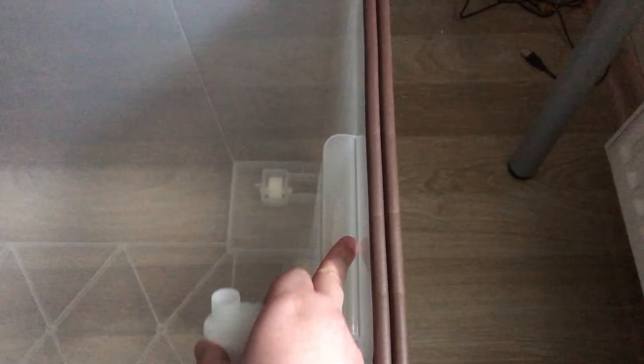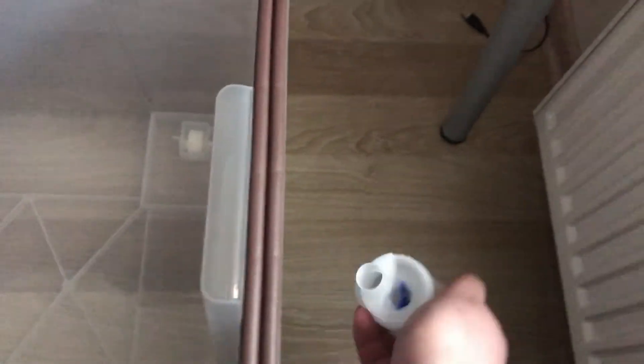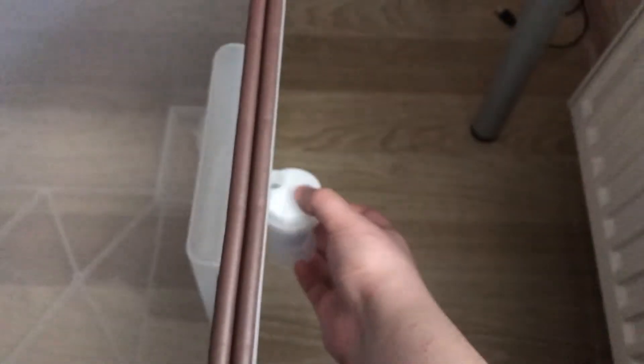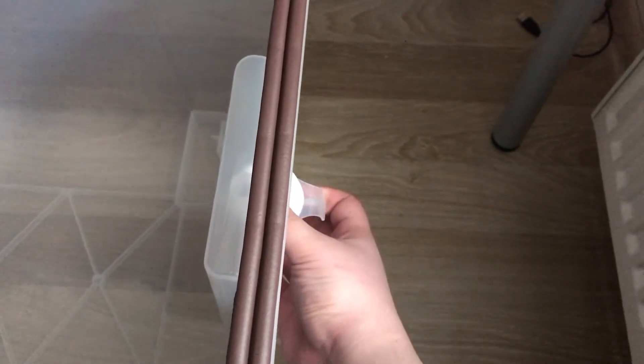Okay, slight change of plan. I have noticed that this thing fits through here, so all I have to do in theory is just drill a hole here, put this thing through, and maybe use some duct tape or something to seal it. That basically seems to be the solution, and I'd obviously also have to secure this white cap part of this.